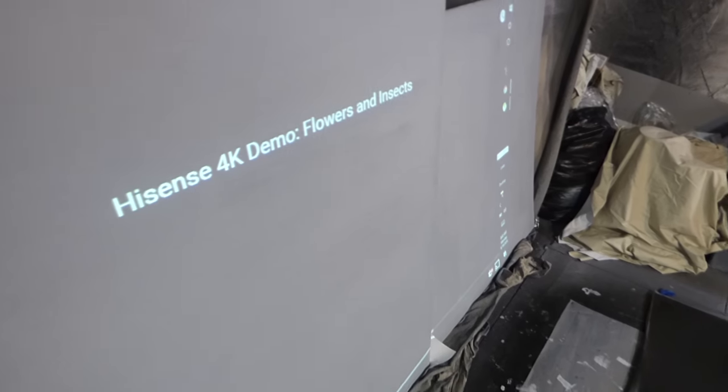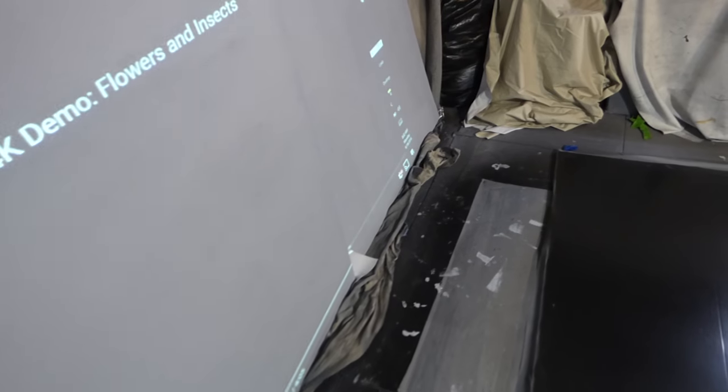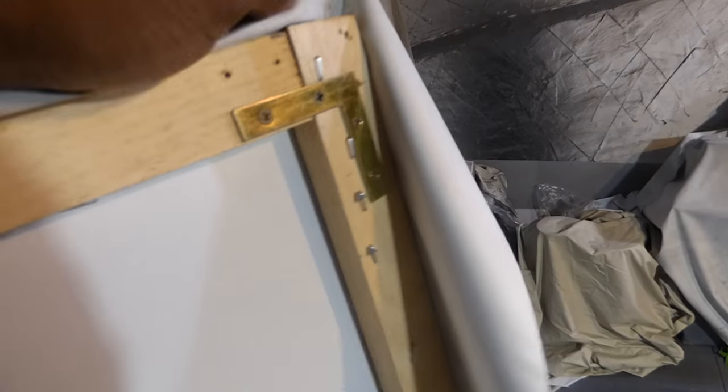This is the screen I have right here — already painted. I'll show you the back of it really quick. There is my screen that I painted. There are the L brackets — very easy to put together. It's just the most easy thing ever to frame up.